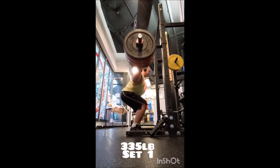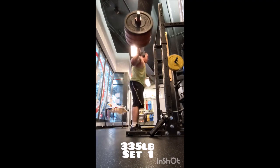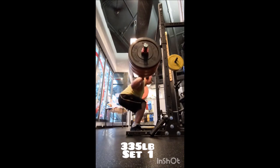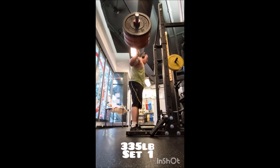Then for squat warmups: five with 205, five with 275, and then three sets of five with 335 pounds. Three minutes between sets, and these felt all right — not bad.